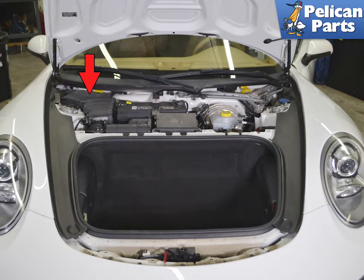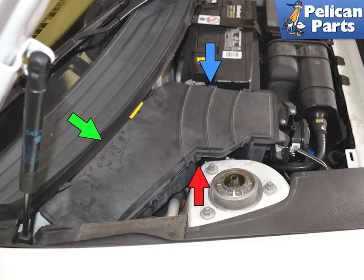With the main panel removed, gently set it aside and locate the cabin air filter housing (red arrow). There are 10 tabs in total to open the lid of the cabin air filter: four along the passenger side edge (red arrow), three on the battery side (blue arrow), and three under the rear of the lid (green arrow).